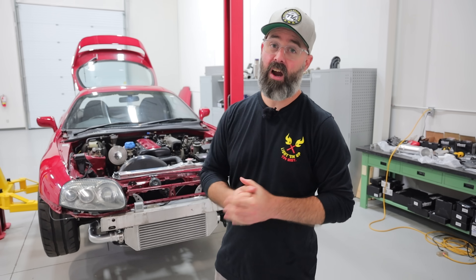Welcome to JDM Legends presented by Turn 14 Distribution. As you can see, we are back at Vibrant Performance and we are taking this car home with us today. But first, let's find out if Greg will electrocute himself welding with water.